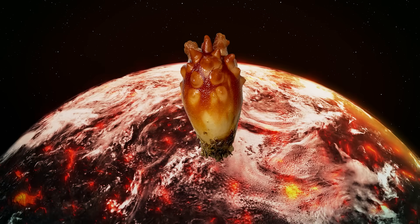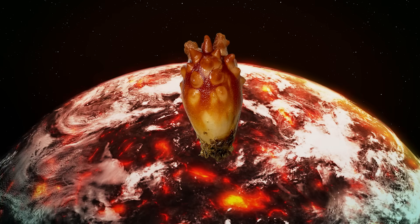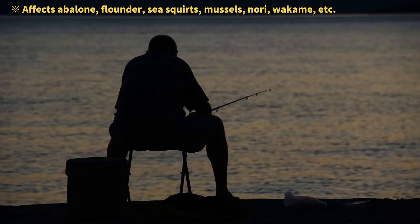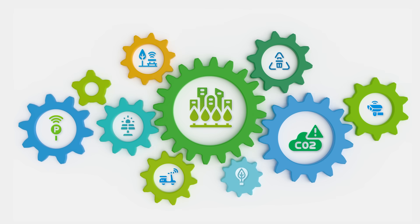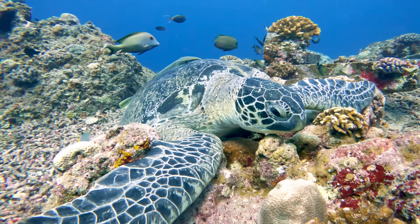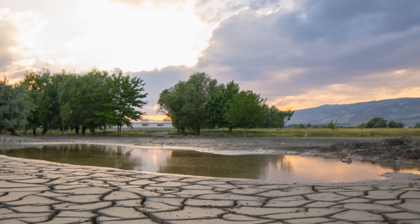But recently, rising ocean temperatures due to climate change have caused serious damage to farmed sea squirts. Even more concerning, other types of seafood are also being affected. To address this, many countries are now working on solutions like developing temperature-resistant strains, building smart aquaculture systems, and relocating farms to more suitable areas — all to make seafood production more resilient. Climate change used to feel so distant from our daily lives, but now it's directly threatening the food we eat. It's time we realize just how urgent the situation has become.